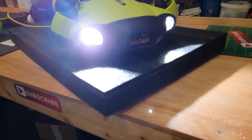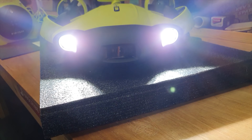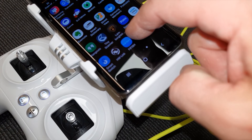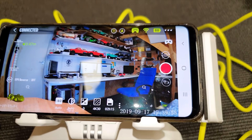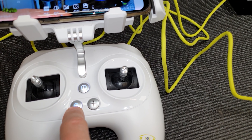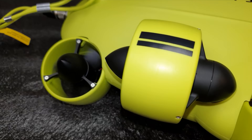It's now powered up — and guys, those lights at the front are blindingly bright. Next we go into the app, and boom, there's the view. We can record, we can take photos, we can do a load of other stuff. To start it up you hit this button here, and now that has started up all the motors.